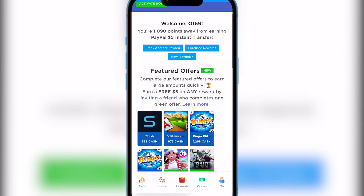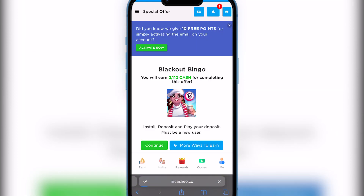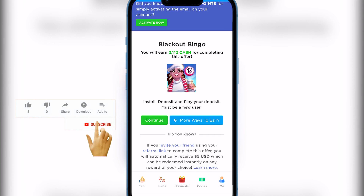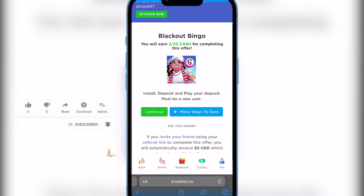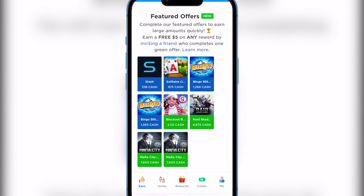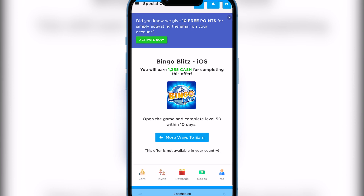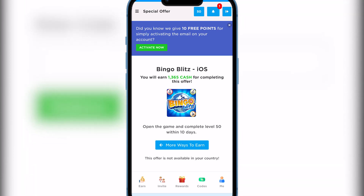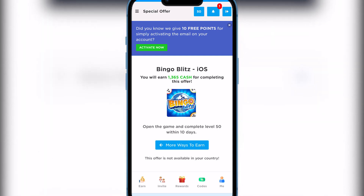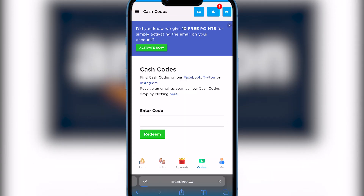There are a bunch of games here. For example, you can earn 2,112 points for completing one offer — install a game, deposit, and play as a new user. If you don't like that game, there are others. Another offer: earn 1,300 cash points for opening the game and completing level 50 within 10 days. If you're a good gamer, you could do it in two or three days. After you get your cash points, you select the reward you want.